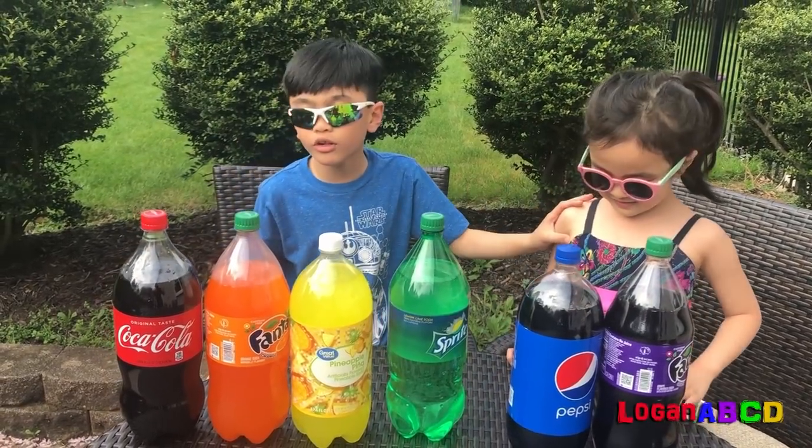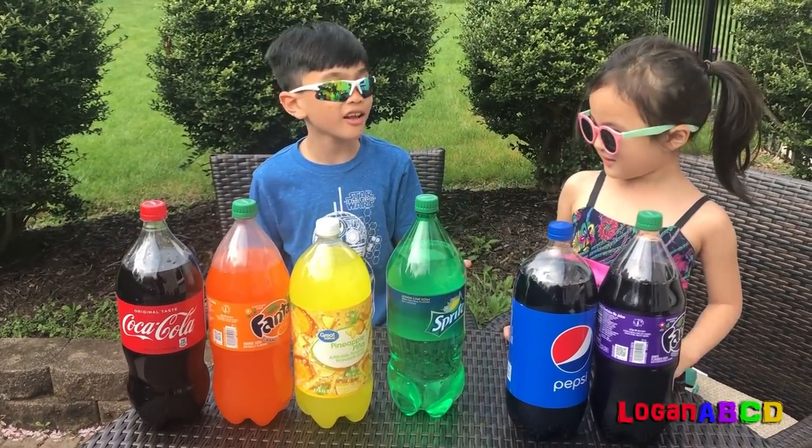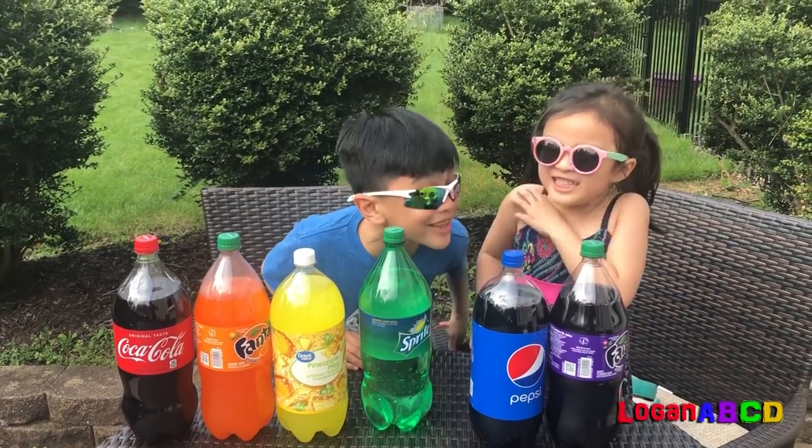Hi guys! My sister is going to learn the colors and I'm going to make an experiment!